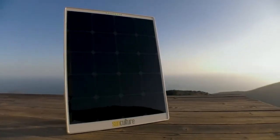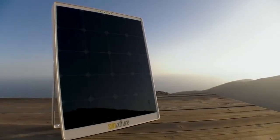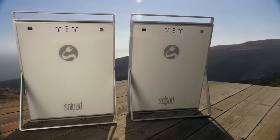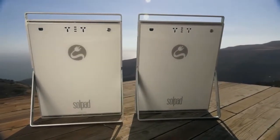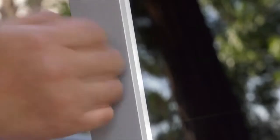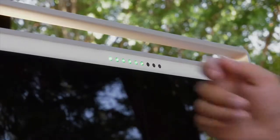We've designed SolPad to be user friendly, and behind the simplistic interface is incredible technology with so many great features. SolPad is solar that literally speaks to you. Tap recognition is a fun way to quickly get updates on your personal power.